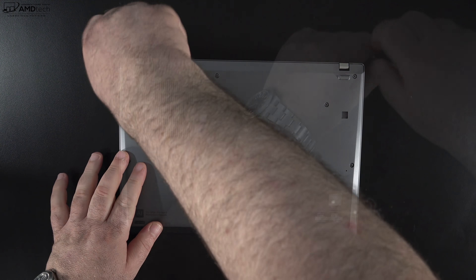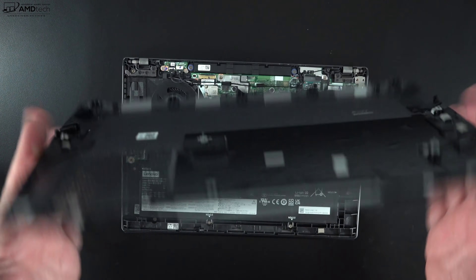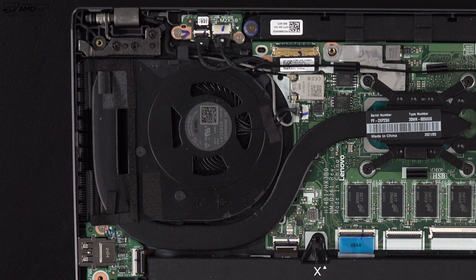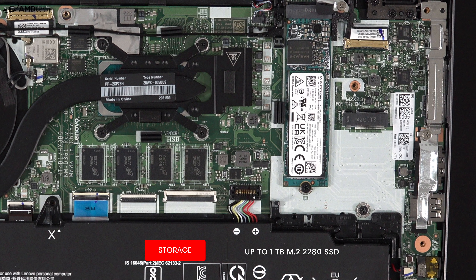Getting inside this laptop is super easy — just loosen the captive Phillips-head screws, pop off the bottom plate, and you're in. Once inside you'll notice the single fan for cooling and the 54.7-watt-hour battery. As for what's user-upgradable: the RAM is unfortunately soldered into the motherboard, though you can configure up to 16GB of LPDDR4X RAM. The M.2 2280 SSD is user-upgradable, so you can expand storage down the road.